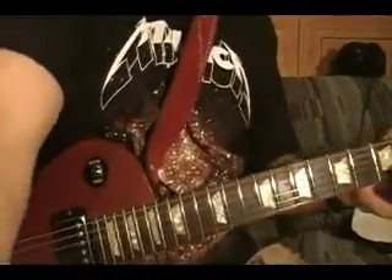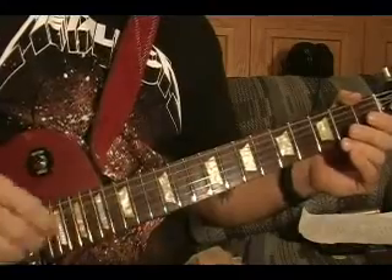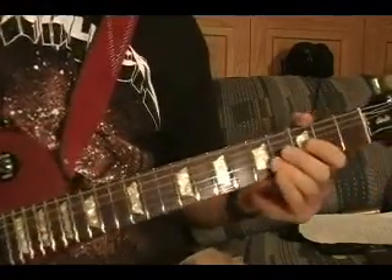Now I'll show how to play the verse and the chorus. I'll show how to do the finger-picking at the end of the video.